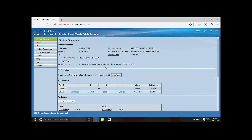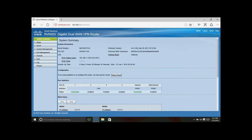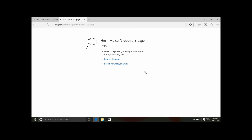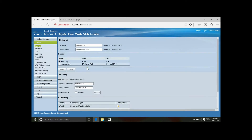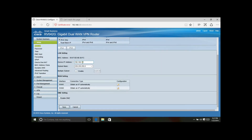It brings us to the main screen showing all the stuff that really matters. We're using cable internet with a static IP so we're not connected to the internet right now — a speed test confirms we can't reach the page. We need to go in and configure the IP address for WAN one by clicking on the IP address section.